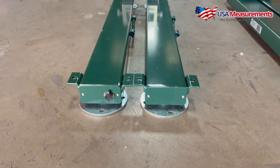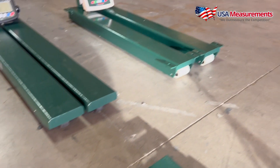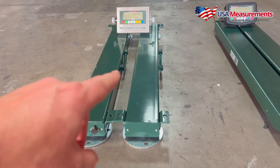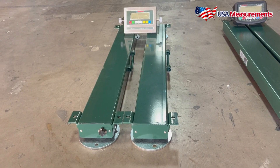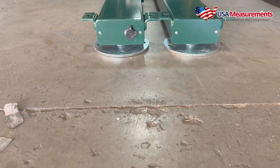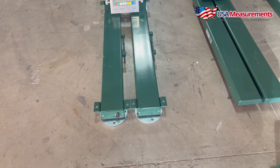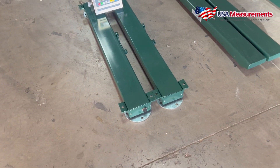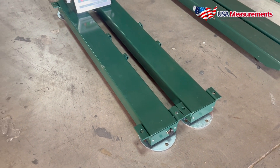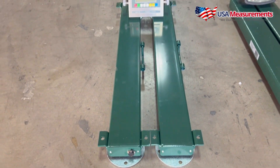Looking at the ESB HD, it does have fixed brackets just like the Standard model. This model has built-in handles for transportation but does not have any wheels. You can see the feet are different as well. With this model the brackets are fixed in place and they're normally used for permanent installations, but can also be used for portable applications if you choose.